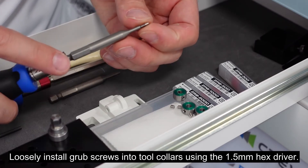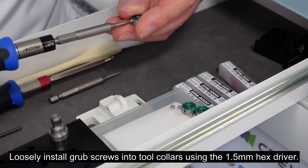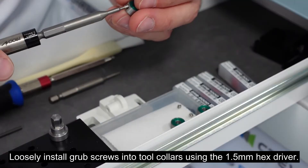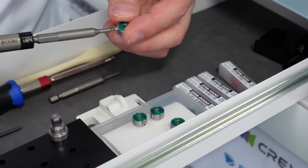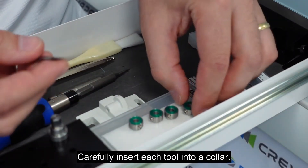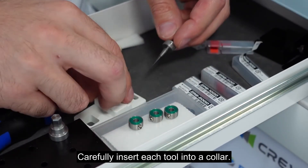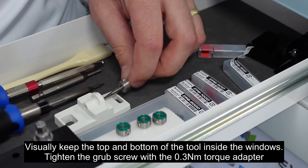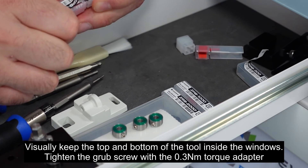Loosely install grub screws into tool collars using the 1.5 mm hex driver. Use the tool positioning jig as shown, visually keeping the top and bottom of the tool inside the windows. Tighten the grub screw with the 0.3 Nm torque adapter.